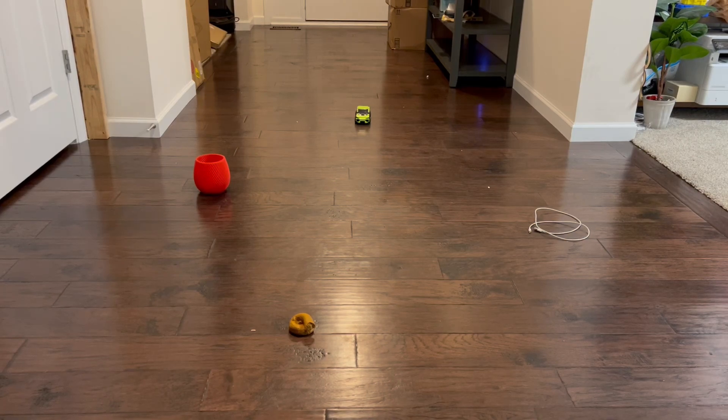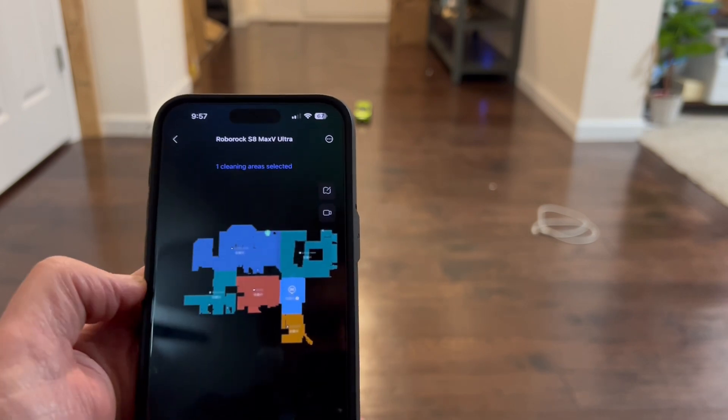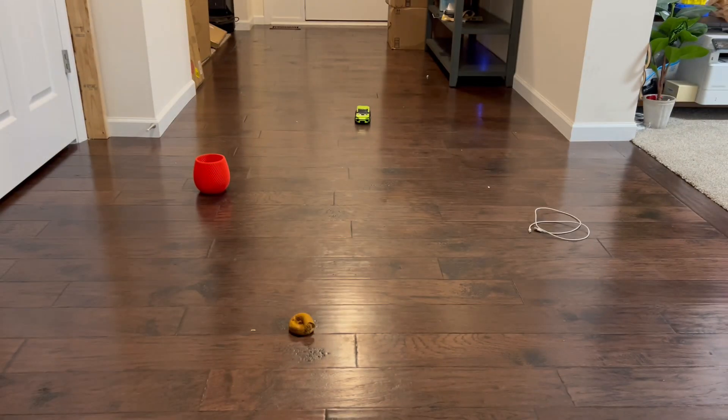We're going to do a quick test with the Roborock S7 Max V Ultra to see how well it does with object avoidance. As you can see, we have some fake dog poop, a white charging cable, a toy car, and just a random base in this little area. I'm going to send it over to clean just this one area — just that blue box there — and we'll see how well it does. Once it gets over here I'll do a quick time-lapse so it's quicker.